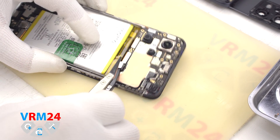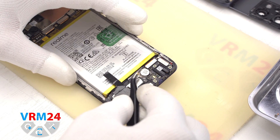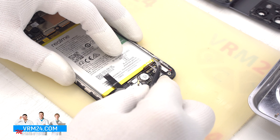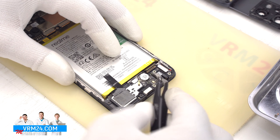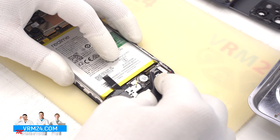We disconnect the battery connector with a non-metal tool. Then we move on to disconnect the connector of the coaxial cable, the connector of the interboard cable, and the connector to the display.